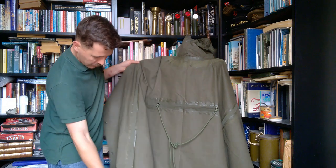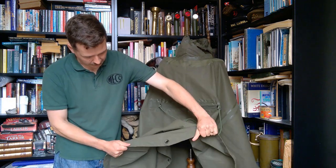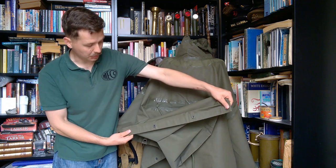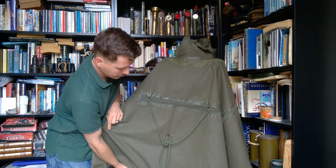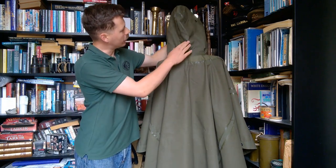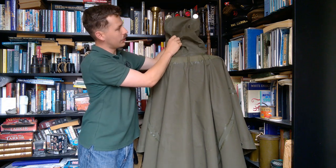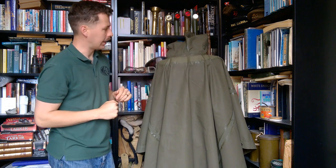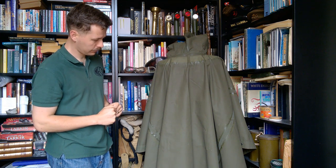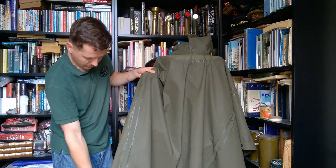You can see the seams down the side here, which are again stitched, taped and glued to keep them waterproof. Around the bottom edge it's doubled over to give a reinforced section for the eyelets, and at the sides a reinforced section for the press studs to be fitted to. Turning to the back inside: lifting the hood up you can again see the construction - the tape over the seam to keep it waterproof - and you can see the inside detail of the eyelets on each side. The seam around the back is stitched and taped to make sure it stays waterproof where the hood attaches. The side seams have been stitched, taped and glued again for waterproofing.